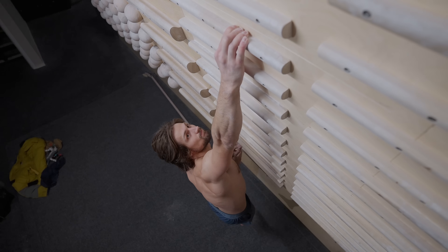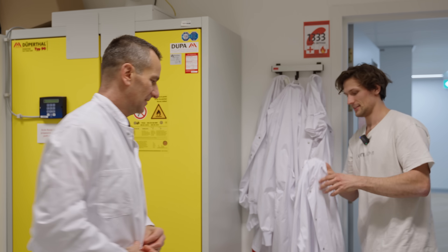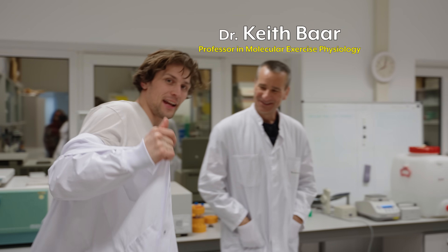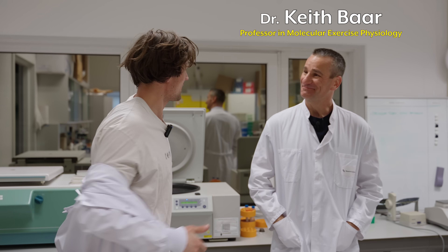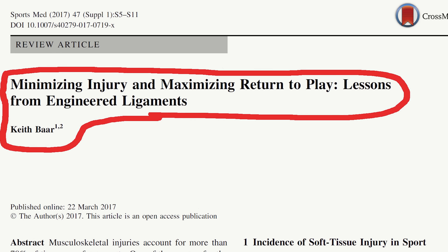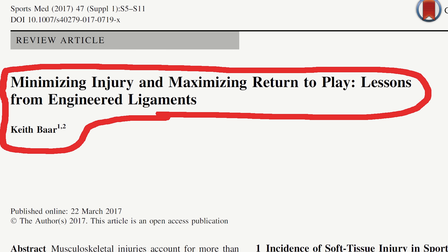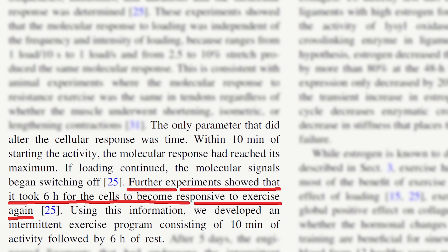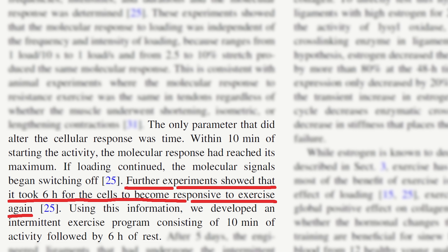One of the most common issues any high-performing climber will encounter is the balance between adequate recovery as well as muscle gain. But what if I told you that might not be the case anymore? He's a professor in molecular exercise physiology and an author of a review paper titled 'Minimizing Injury and Maximizing Return to Play: A Lesson from Engineered Ligaments,' which states that 10 minutes of activity every six hours is a key to improving healthy connective tissues and creating longevity in athletes.